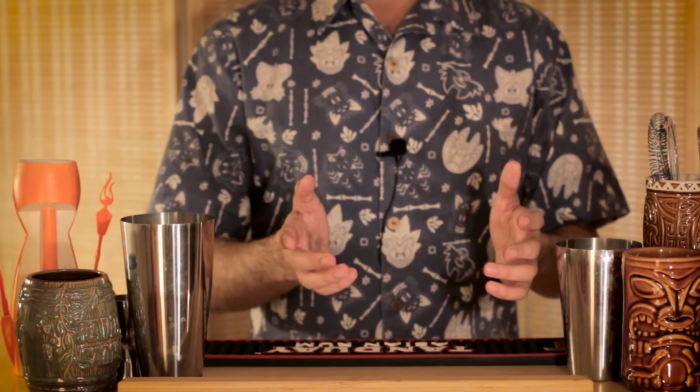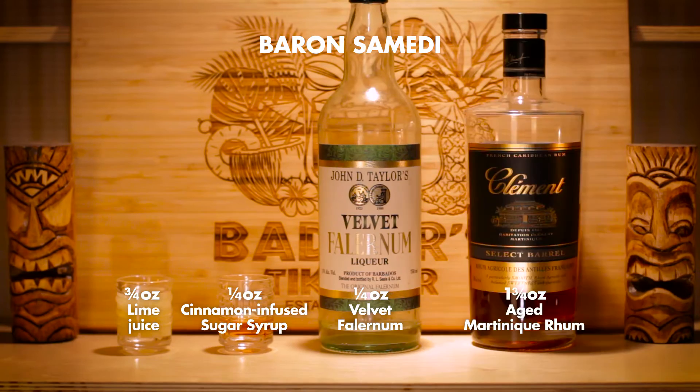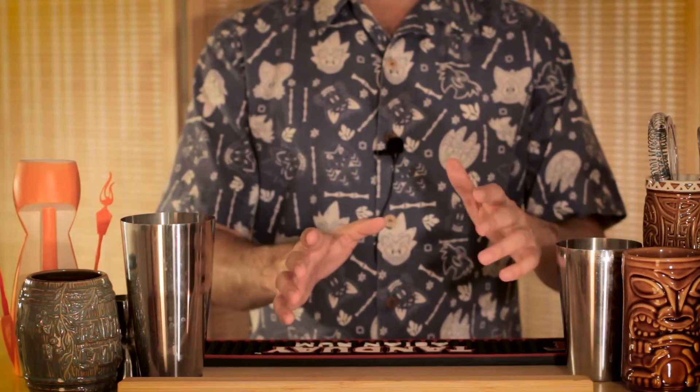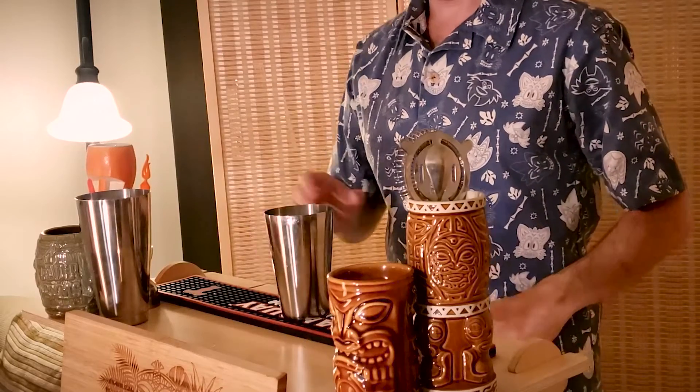It was here that Jeff Berry created this cocktail at a happy hour event at a rum distillery. As mentioned, this is a simpler cocktail consisting of just lime, cinnamon-infused sugar syrup, falernum, and Martinique rum. I'm hoping that the bit of cinnamon in there will help give an appropriate seasonal fall twist. So, let's jump in.